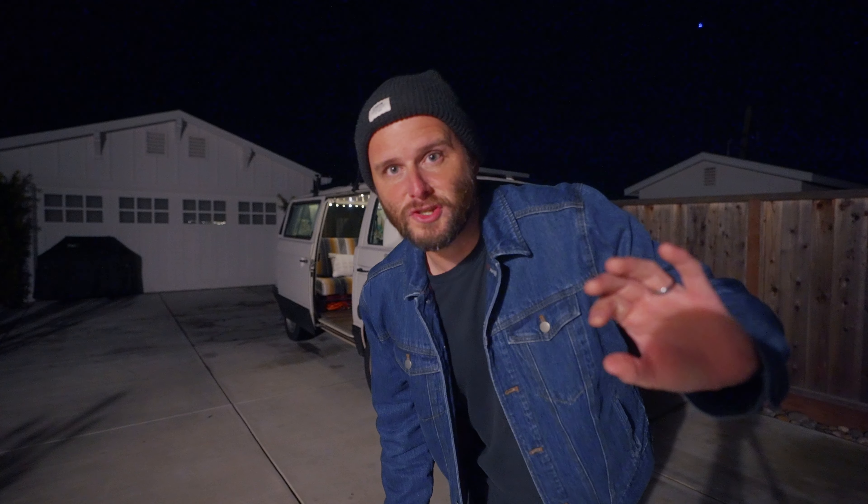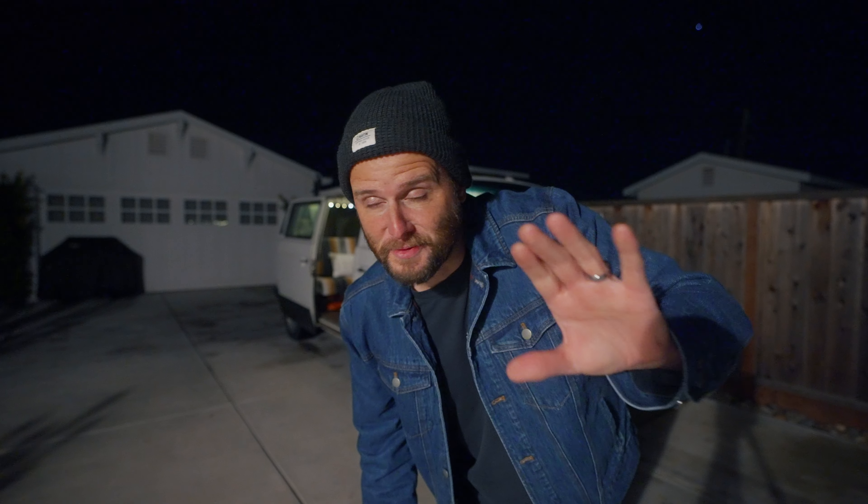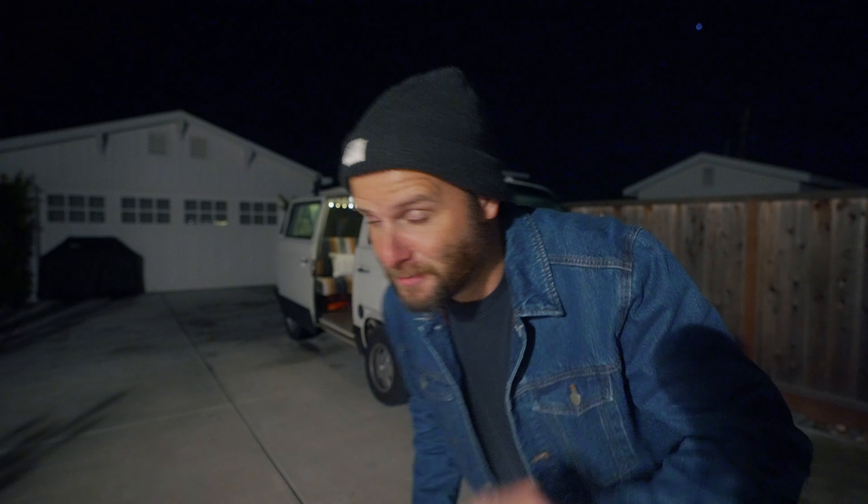I also want to add that I'm shooting this video at a crazy high ISO on the A7S III, so I'm really curious to see how this footage looks. It probably looks like garbage, but here we go.